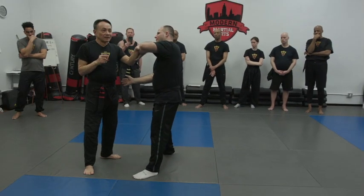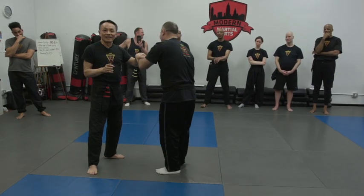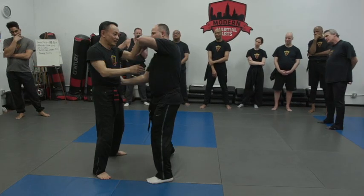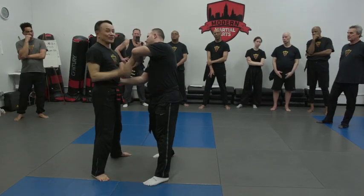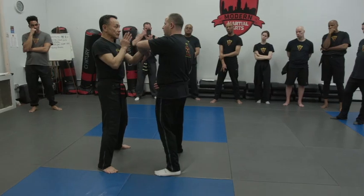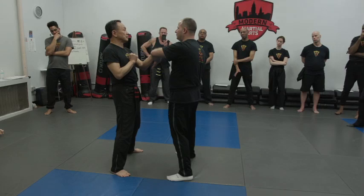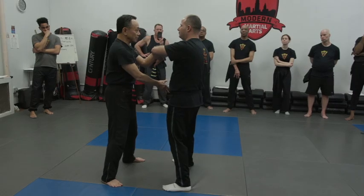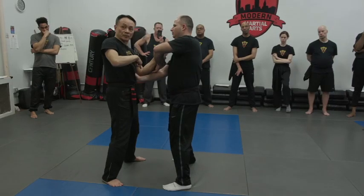I want to tell everybody — this is called a cheap shot. Now you see what he did? Do that again. Bang — this is a trade, right? Not a good trade. Your posture changes, your symmetry changes, and then you are trading off your head with my body. Also a bad strategy. So this is the cheap shot I'm talking about.